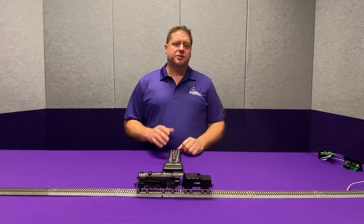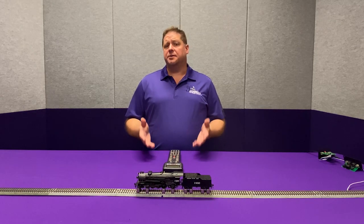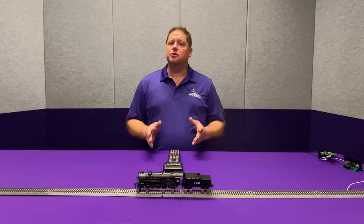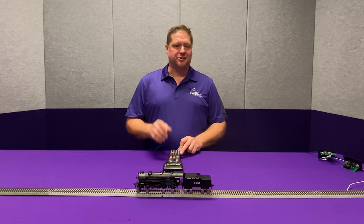Hey guys, Georgia Soundtracks here. This week we're going to talk a little bit about headlights, and especially a question that keeps coming up: on our steam locomotive, if you have a locomotive with only one light — the headlight — how do you make that light stay on in both directions? We're going to tackle that today, so let's get started.